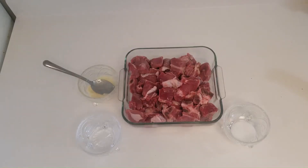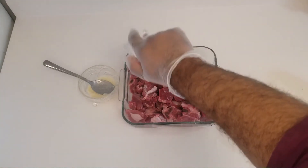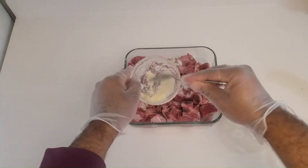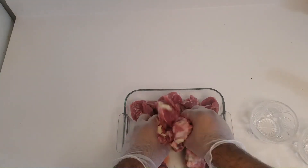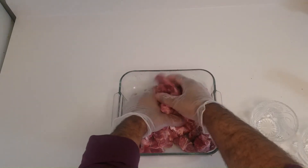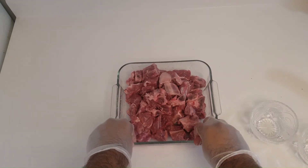For marination, the only things we need are salt, vinegar, and ginger garlic paste. We'll add the salt first, then the vinegar and ginger garlic paste, and just mix it well. It's a very simple marination but trust me, try out this recipe and you guys will definitely enjoy it inshallah.